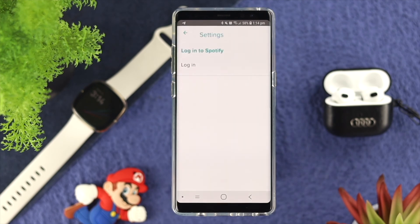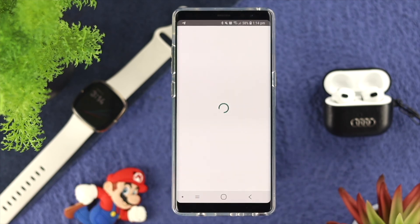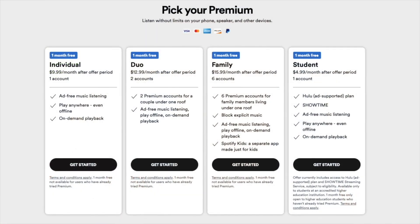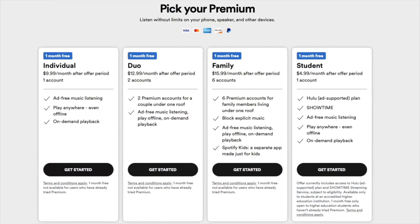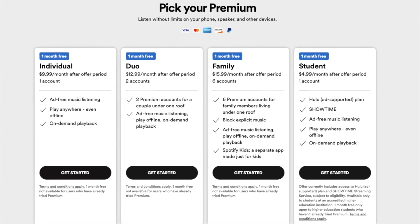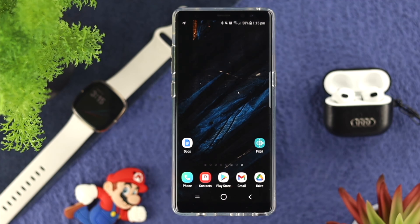Here's the thing — if you're not connected to your Spotify, you're not going to be able to listen to any music from your watch. Therefore, all you want to do is tap on login and enter your username and password. Keep in mind that if you're not using the premium account for Spotify, Spotify is not going to let you play music from your watch. So go ahead and get a subscription for your Spotify application, and then you'll be able to solve your problem.